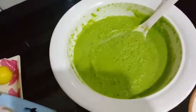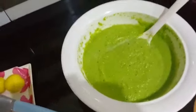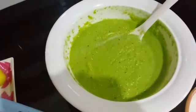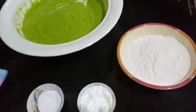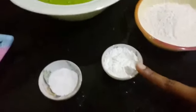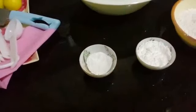We have brought a half kg matar. We have added lemon. Then we have a chamaj khali mrz. And 4 tablespoons of matar, 1 chamaj korn floor, and 1 chutki mrz soda.